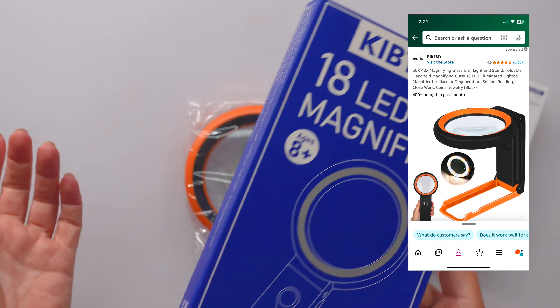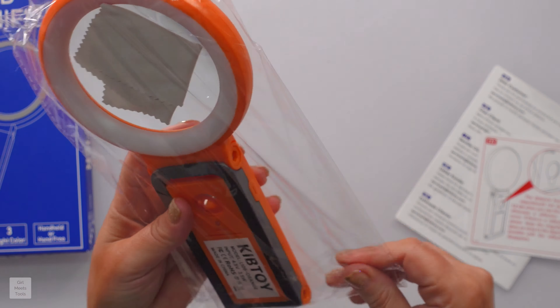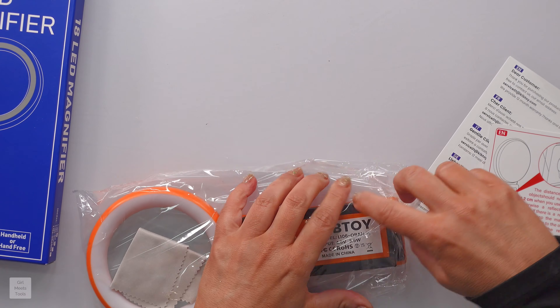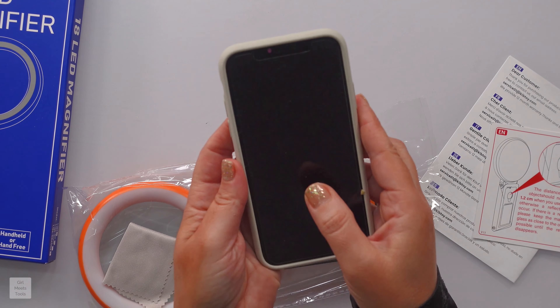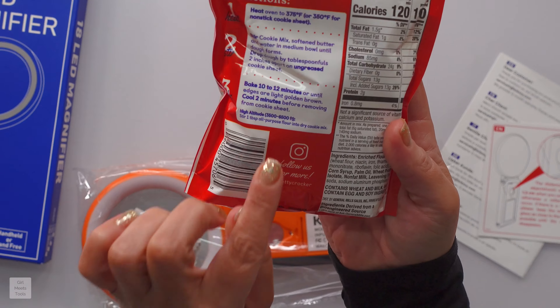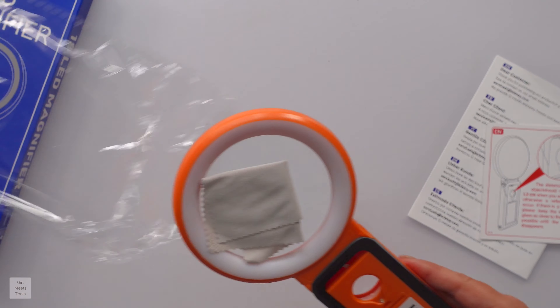It's the KibToy 18 LED magnifying glass and stand. You do have to add three triple-A batteries, but let's get it opened up. I was taking pictures of things and blowing them up on my phone because I couldn't see, and y'all know how they print everything so tiny that you have to have like a newborn's eyes to read it.